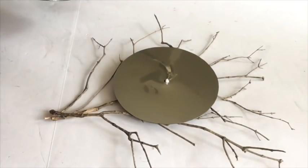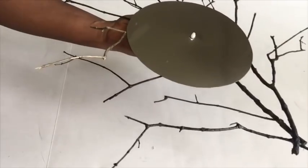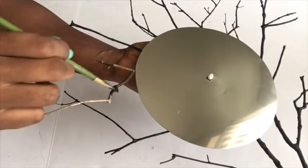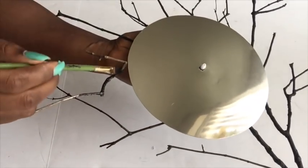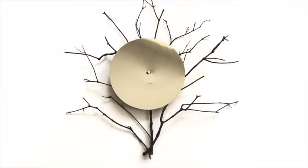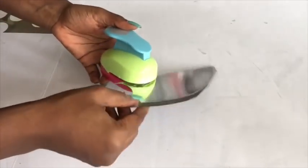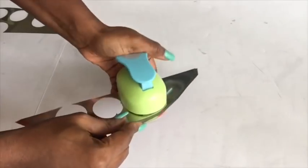I'm going to be using this black paint that I had at home. This is the punch that I'm going to use to create circular shapes on the tray, and I will leave the link for this punch in the description box below.